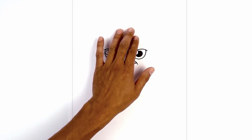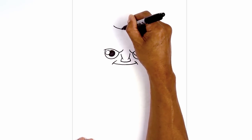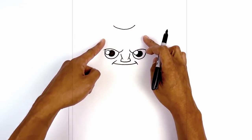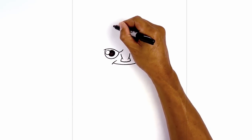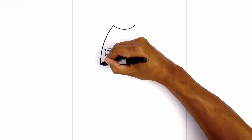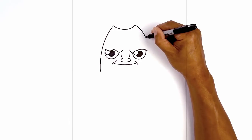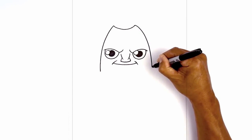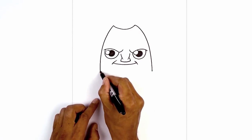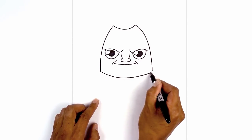Now we're going to move all the way to the top and draw on the hairline. Starting above the left eye we're going to curve down and then back up on the right. From these ends we're going to curve around the eye and down towards the jaw. Start on the left side, curve out, around the eye and then down. We'll do the same thing on the right. Now let's connect these two points with a curve for the chin, coming down in the middle and then back up on the right side.